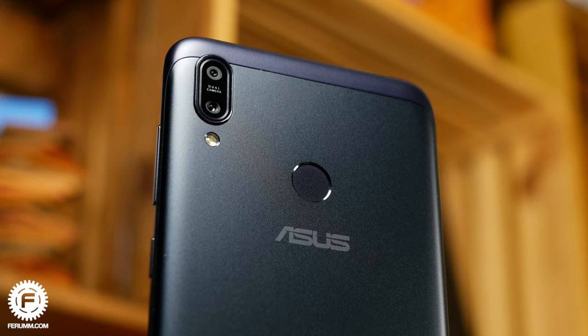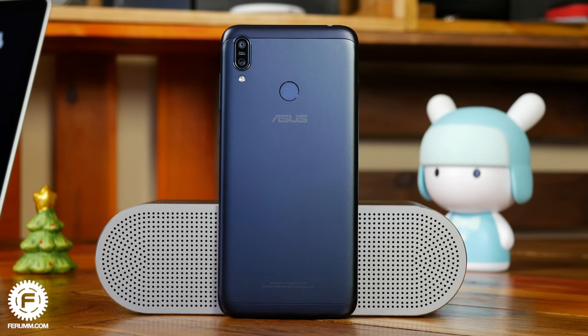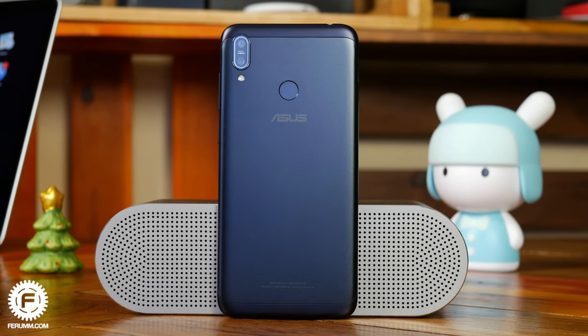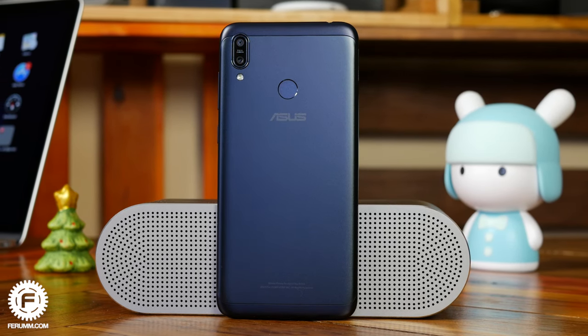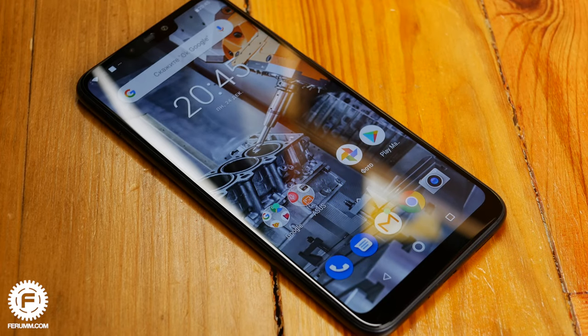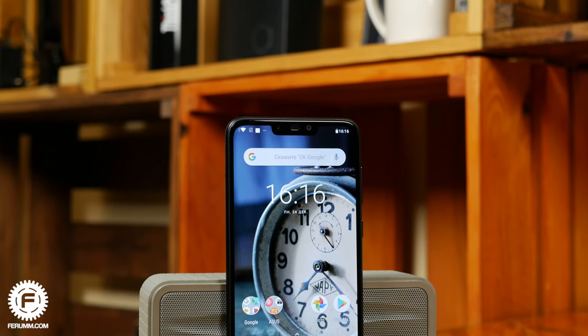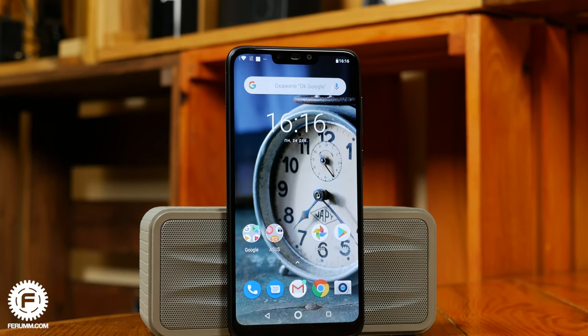From the outer look, the smartphone strongly resembles the past generation of the Max series. The back, for example, is basically the same as the Pro M1 model has; however, the new one is notably thinner. The phone has a large metal plate laid on a plastic base. On the front panel you will find tempered glass. What's new is the notch on the top of the screen, which is extremely trendy by the standards of 2018, so in principle it is not surprising.